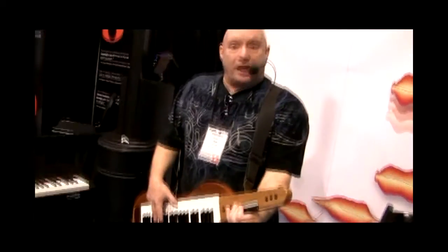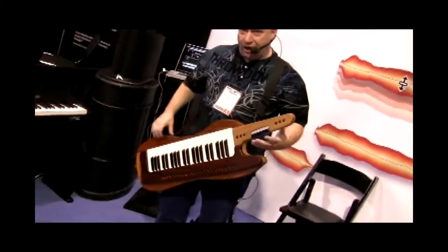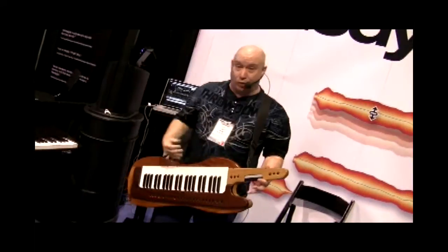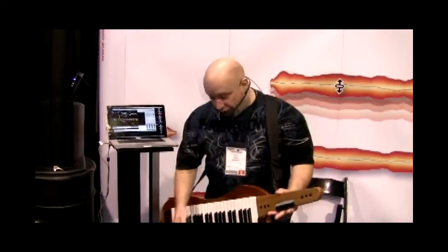Another question I get is about the bending. The bending — I have a full octave up and down, with all the semitones in between. That's where the bending comes from. You really need a ribbon to pull these bends off the way that I do it. Now I'm going to show you something you've never seen before, done by me with a real guitar.